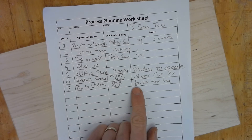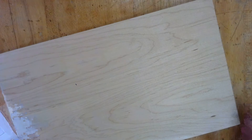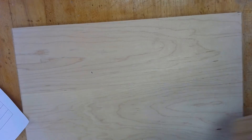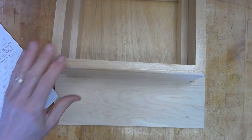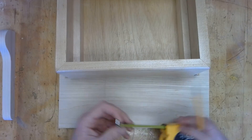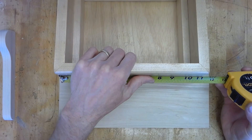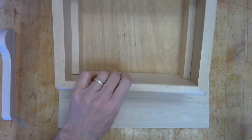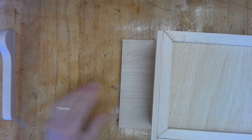Now we need to cut the finish length. We need to figure out how long the box is — everyone's box will probably be a little different. My box is pretty much right on 11 inches. Here's what's going to happen: we'll attach one of the brackets, and the box will slide up here.